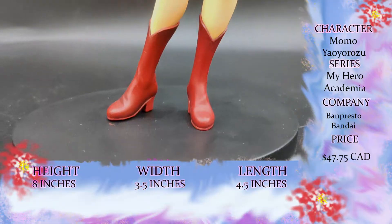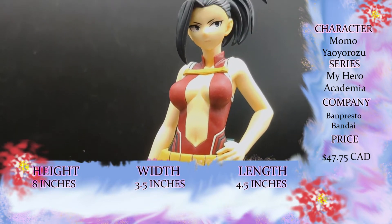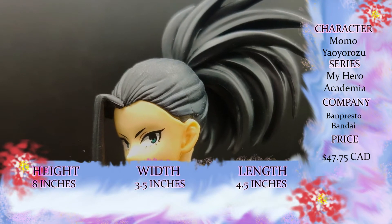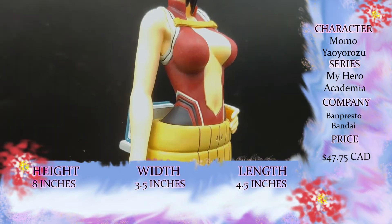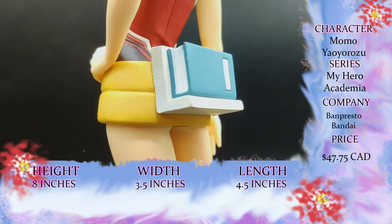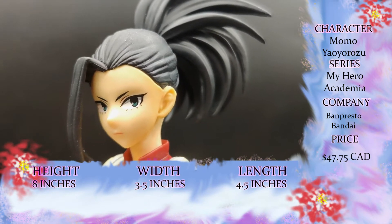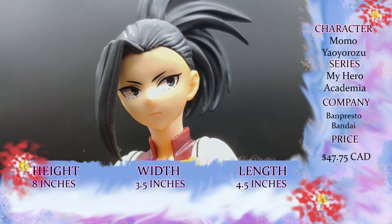Now that we have her out of her box, let's talk about Momo's stats. Momo is from the Banpresto Bandai line, Age of Heroes. She is number 10 in the line and also part of a set — the set includes her and Deku, she's letter A, Deku's letter B. She stands just over 8 inches in height and she is $47.75 Canadian, with shipping included. This figure came to us from AmiAmi.